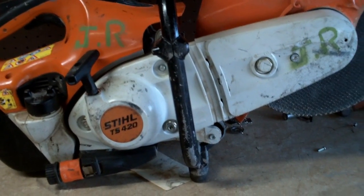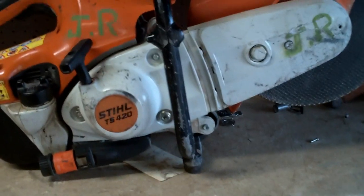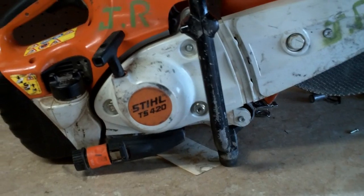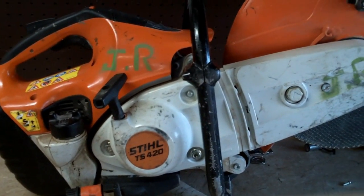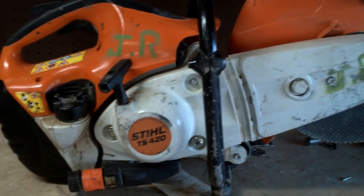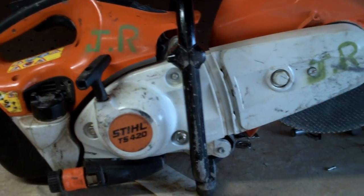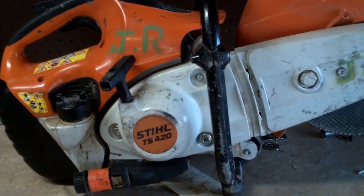Good afternoon, More Medic One. Today I've got a little treat for you. This is going to be a three-part video: the first part is the teardown, the second part is failure analysis, and the third part is rebuilding the top end on this Stihl TS420. So basically we're going to get started here.